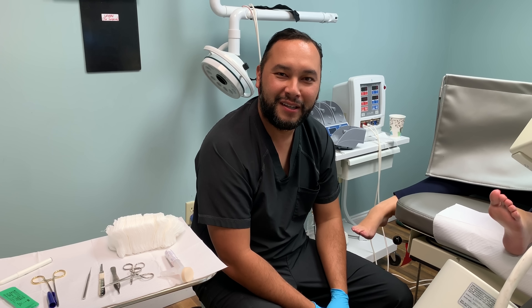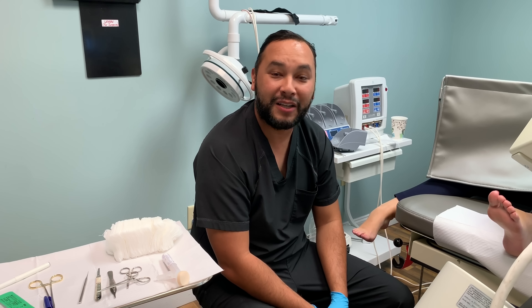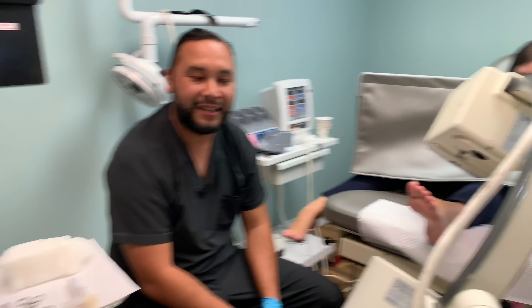Hey, it's Dr. Cruz from Healthy Pete Podiatry. It's been a really long time since I shot a video and I couldn't pass this one up because it's a foreign body. Last one I had was a fish bone from a catfish tail or something like that. I pulled it out but that was at the hospital, not in-house.